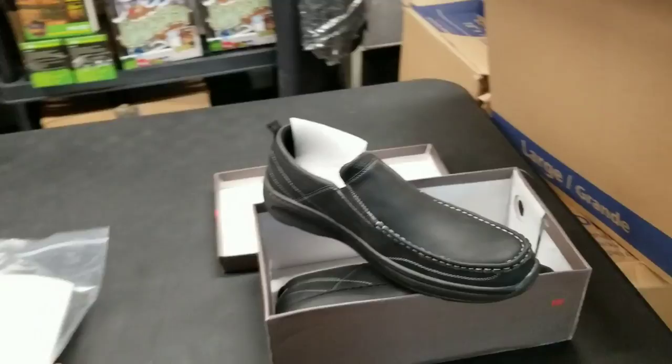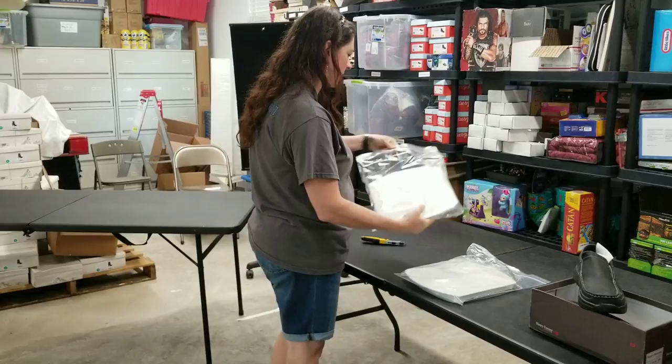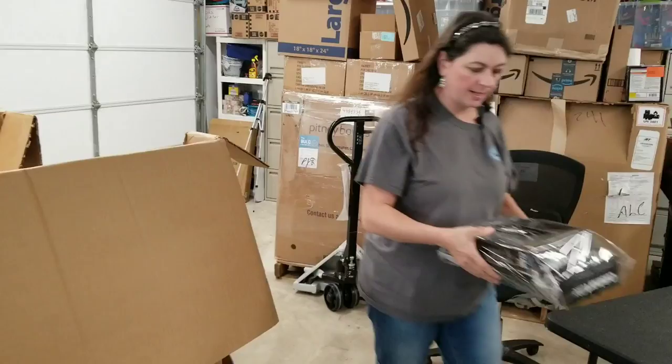Now that we're done with a lot of the shoes — this is a Progressive microwave dish. Miracle Ware, microwave, freezer, and dishwasher safe. Let's see what it actually is — it's like a little cook-your-bacon dish, a microwave dish. Two of those — those are kind of nifty and neat.